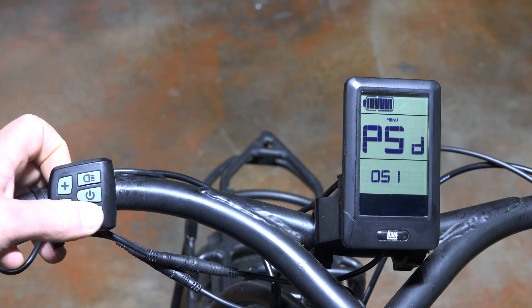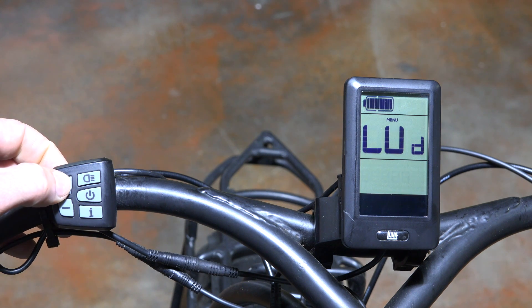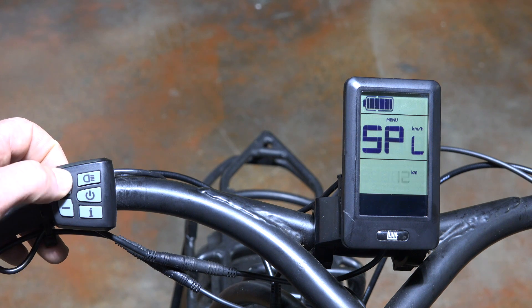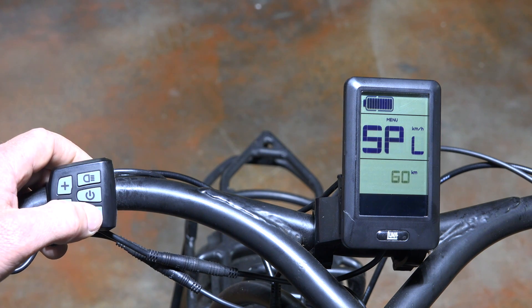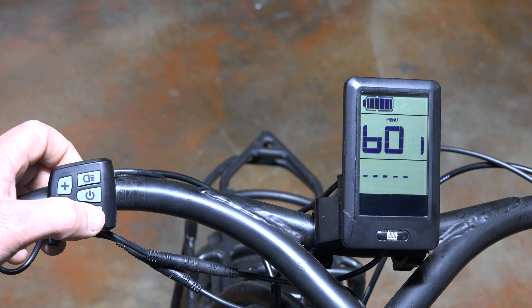After you get past the password, you can adjust your wheel size — we're going to set that to twenty-nine. The next screen is the speed limit, and we're already set to the max of sixty, but you can set it anywhere you want. Note that it's in kilometers.